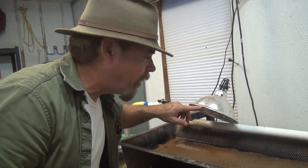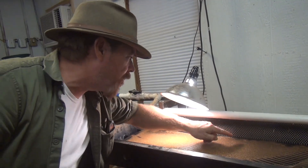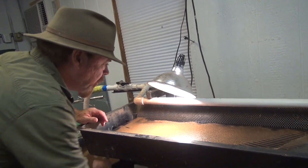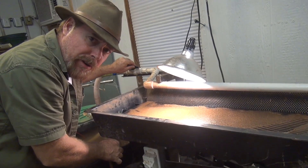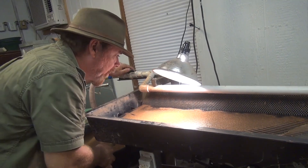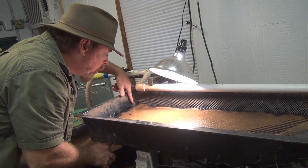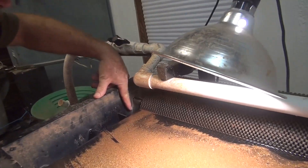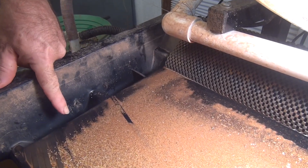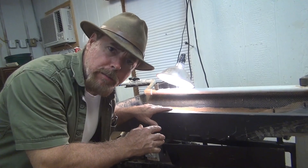One more thing you'll want to add is a light — put a light here so you can inspect and actually see that line of gold. When you make your adjustments on the ball valve for water and on the adjustment nut to raise or drop the table angle, you want to watch where that gold is walking. Get that gold to walk right into the number one port. You'll have a few pieces straggle into number two. Everything in number three is going to be trash, and your trash trough is going to be nothing but trash.